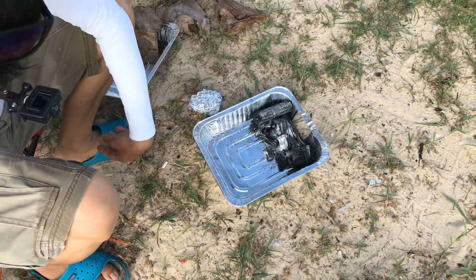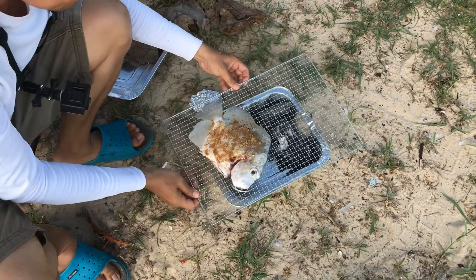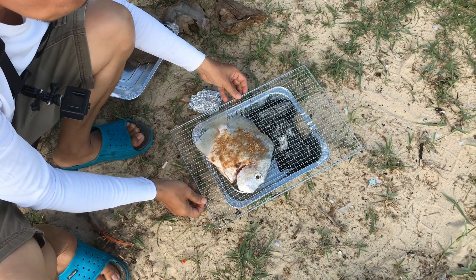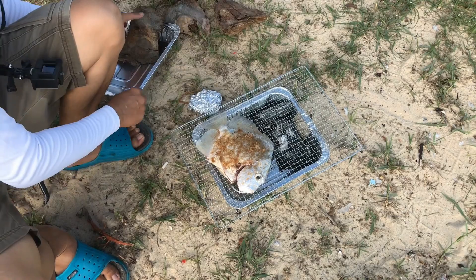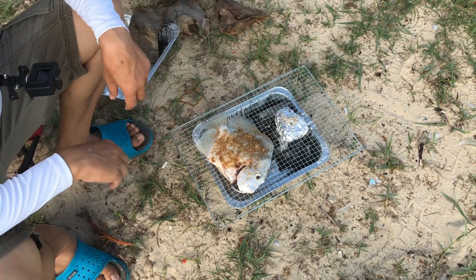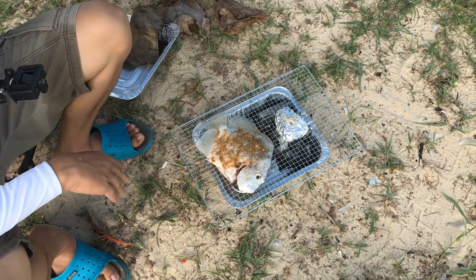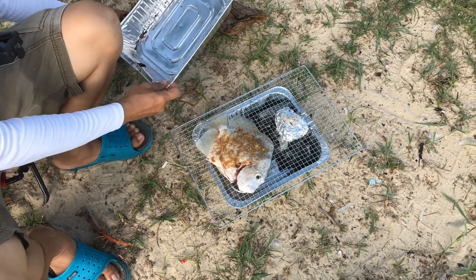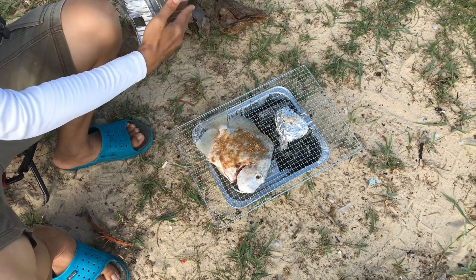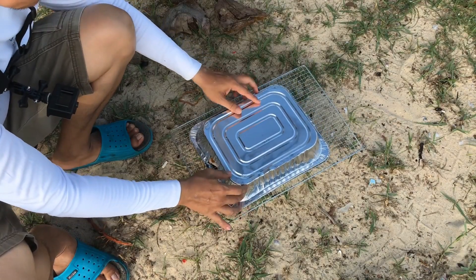When the fire is ready, I put the grate together with the fish on top of the tray. Make sure that the fish is not put directly on top of the coal because the fish is meant to be cooked indirectly with the smoke. However, you should put the packet of smoking wood directly on top of the fire. After that, cover with the other aluminum tray and let it smoke for about half an hour.